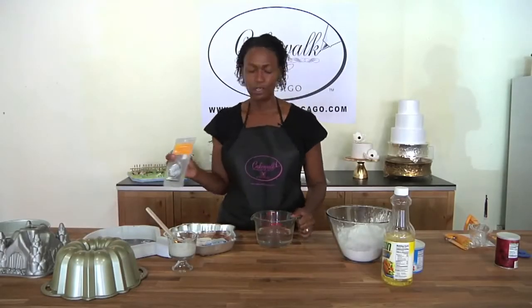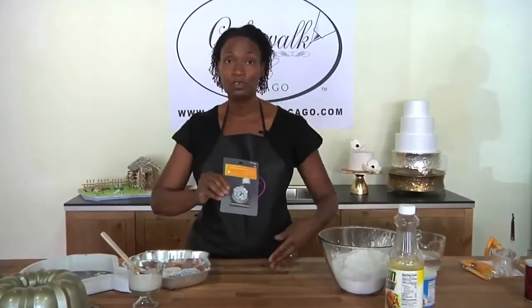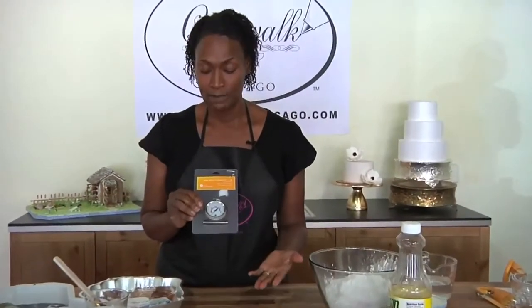Another item that I find invaluable when I'm baking is an oven thermometer. Many of us have older ovens, or we're just not quite sure how they work — maybe we've moved, or maybe we've gotten a new oven.